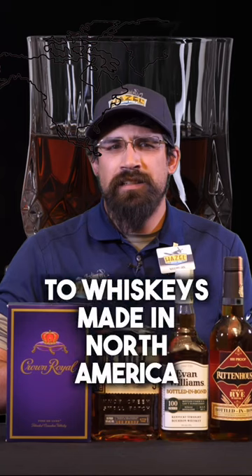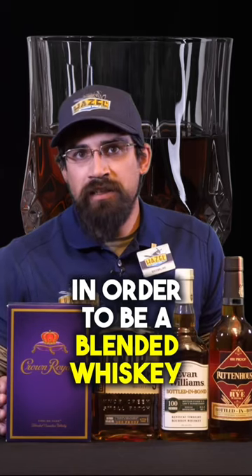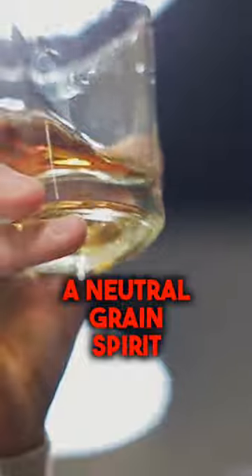Bear in mind this only really applies to whiskeys made in North America. Once we get over to Scotland and Ireland they have different rules, and we'll go over that some other time. In order to be a blended whiskey, your whiskey must be 20% actually whiskey. The remaining 80% can be what we call a neutral grain spirit — which is really just vodka.